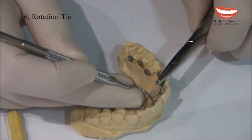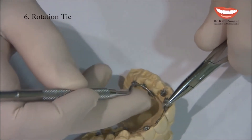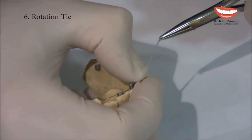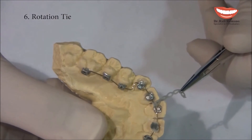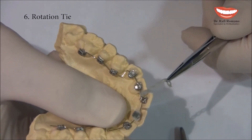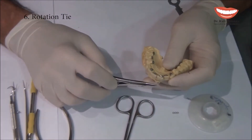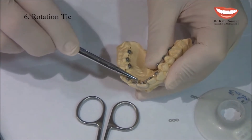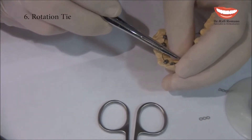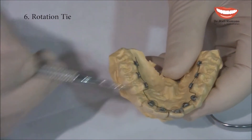Then we open the mosquito and get the other side of the chain, and we pull it together. Now we get a power chain which is connected to the wire. Now we can pass it through the contact point, around the tooth, going under the next contact point, and then connect it to the bracket.